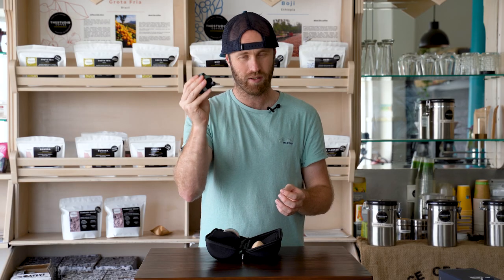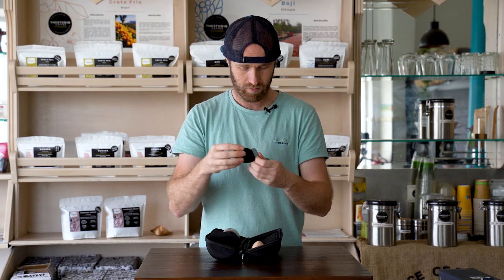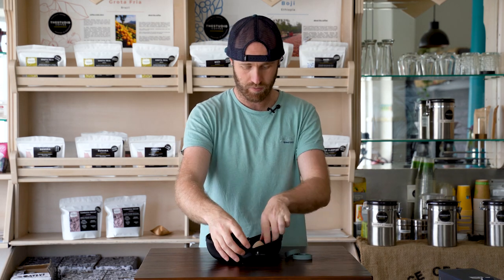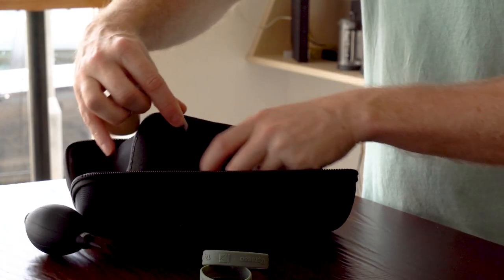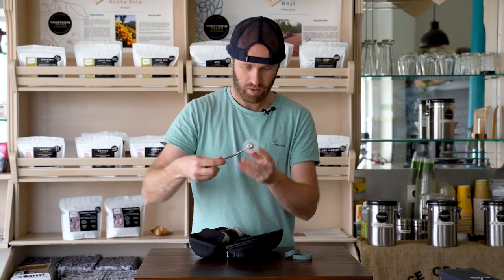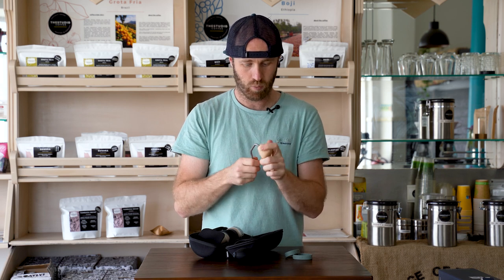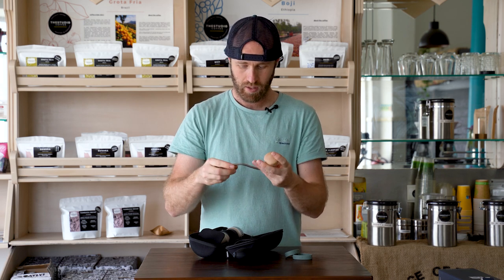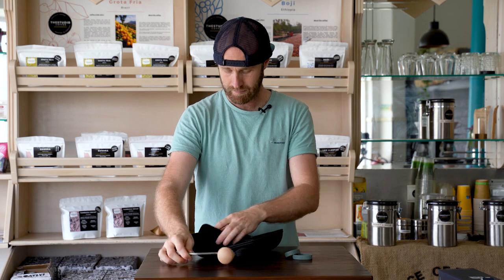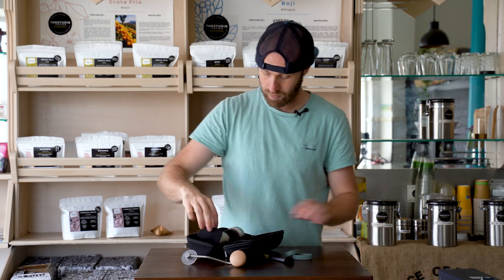There's a silica pack, a little air blower to clean the dust off, and a couple of rubber bands — I'm sure we'll figure out what those are for. In here we have the crank, which is really nice; the wood on that is really beautiful, aesthetically super pleasing. And a little brush to clean out the grinder when you need it.